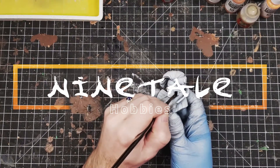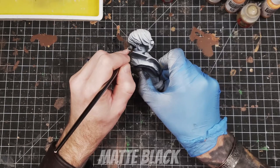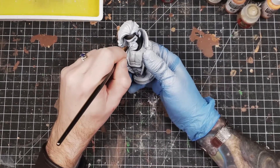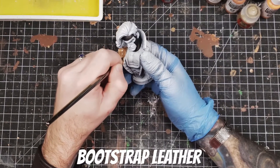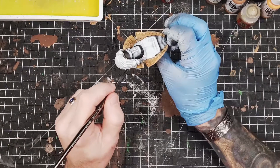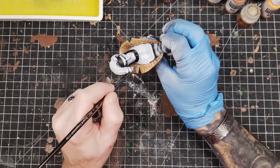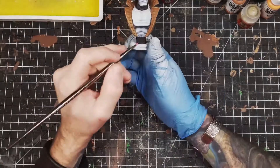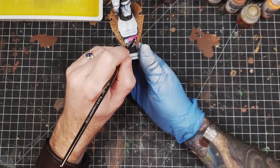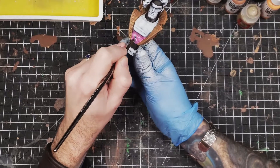Welcome back to Ninetale Hobbies. In this one I get to paint out my very first bust. I was surprised at how much I enjoyed painting this. I had never been a fan of busts originally — I always thought they looked kind of odd. It was just an aesthetic choice. But I printed this out; one of my favorite characters of all time. I absolutely love Gambit. And this was one of the most fun things I've ever painted in my short hobby career so far.